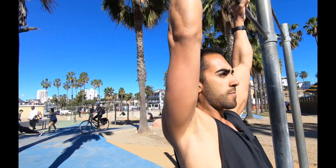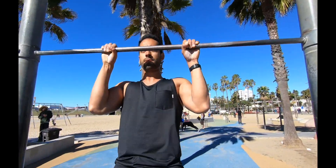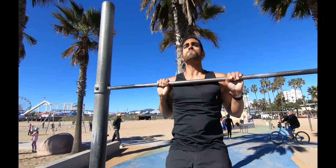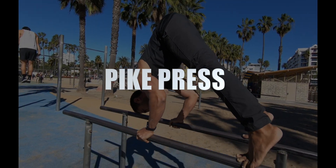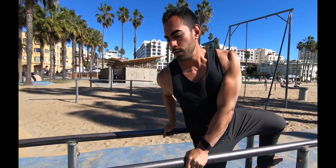Lower yourself down on a five count. If you can only do a three count, start with that and then slowly build up to a five or even an eight second negative to help you build strength for the pull-up. This is also going to help you get more repetitions in the future, so make sure you continue to add that.